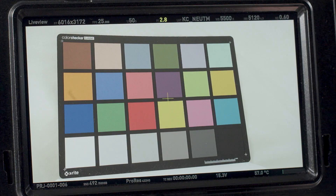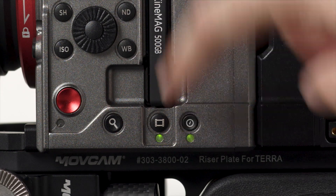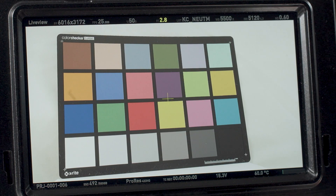The power button brings up a shutdown confirmation, while tapping it twice will bypass the confirmation and shut the camera down.